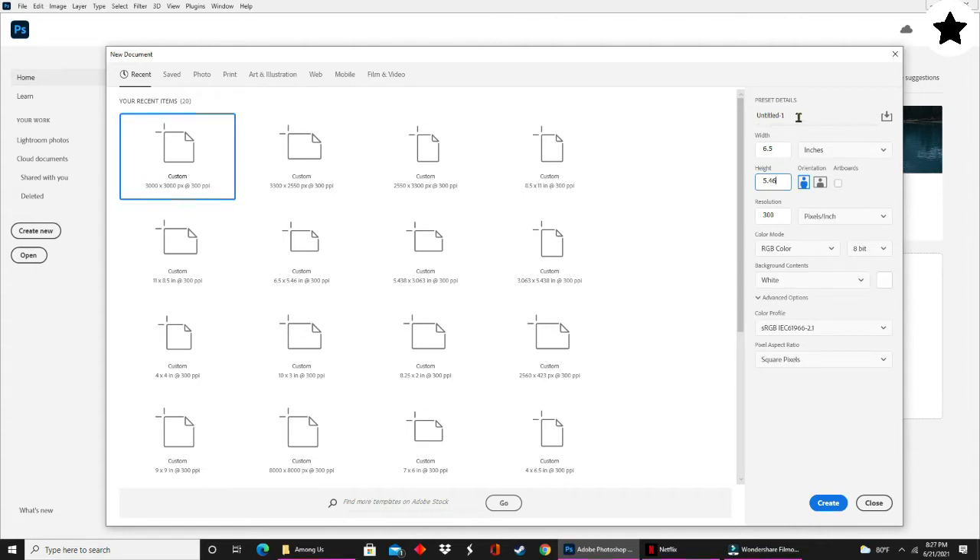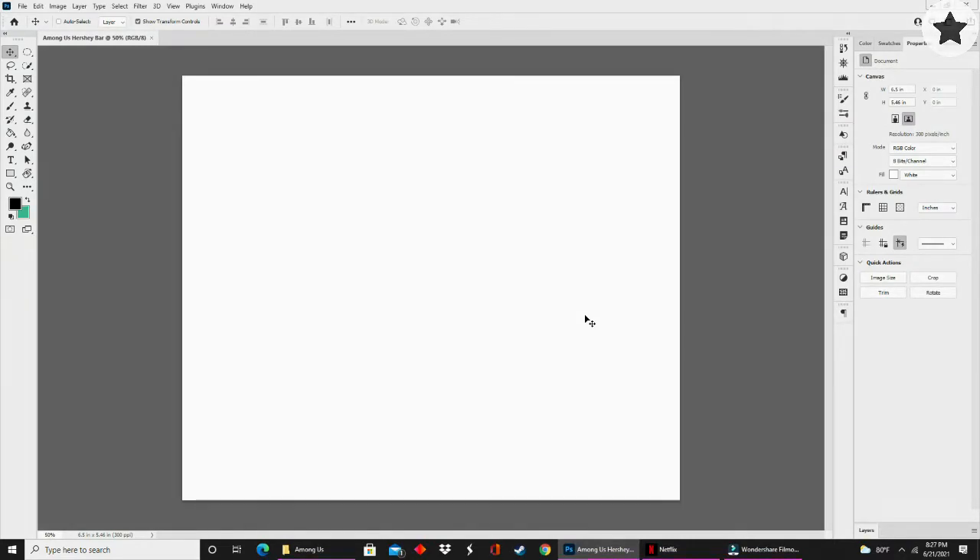In the top right-hand corner of your new document panel is where you can name your file. I'm going to name this file Among Us Hershey Bar. After naming your file, you can click on the blue Create button. This will open up your Photoshop workspace.